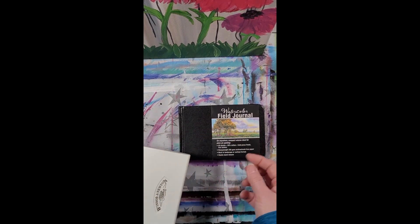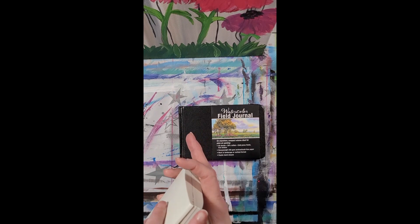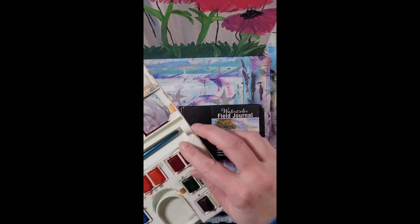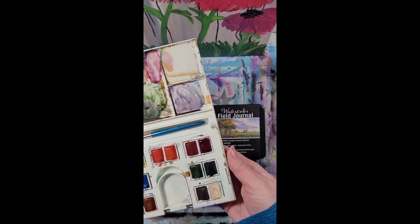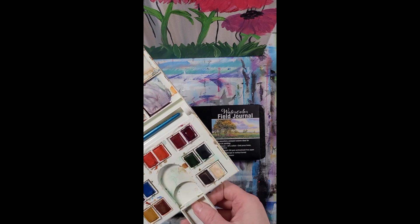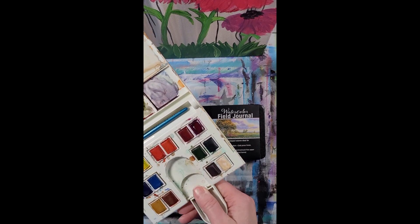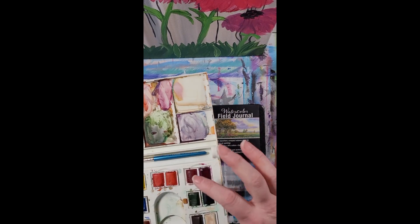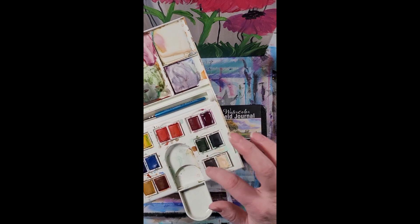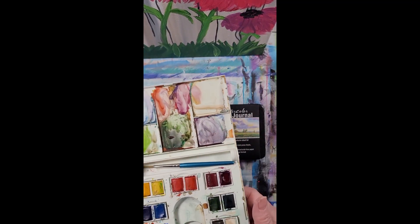I went ahead and picked up a little travel kit that I found at one of the art stores — arts and crafts supply stores. I think it was either Michael's or Hobby Lobby, to be honest, one of those. I got this because I could change out the pans after I used them up. You can buy individual colors as needed. It came with a little brush and my little palette.